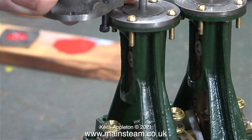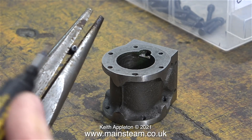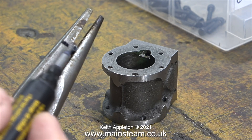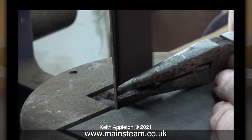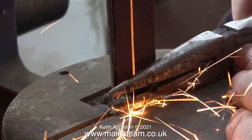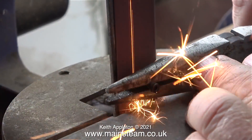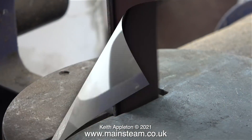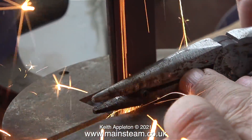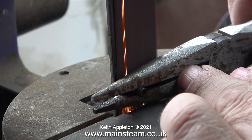At half an inch, these bolts are too long for the application, so I will need to shorten them. I have an old pair of pliers positioned to give me the length that I require, then all I have to do is push the bolt against the one-inch belt sander. Very quick, very simple and very easy to do. I had to shorten eight of these steel bolts in this manner — mass production in miniature.